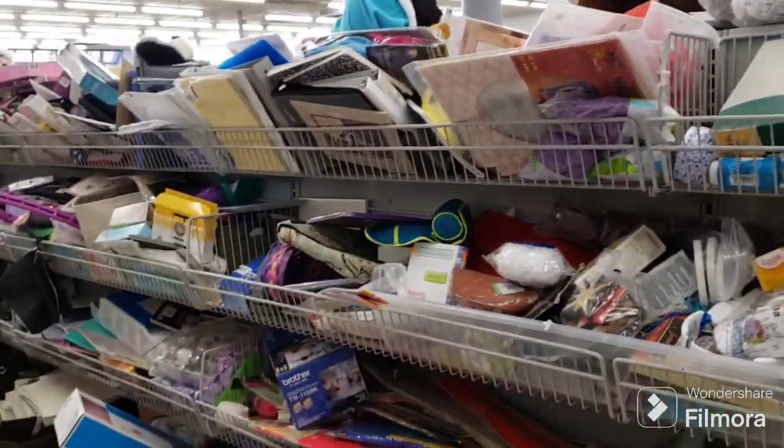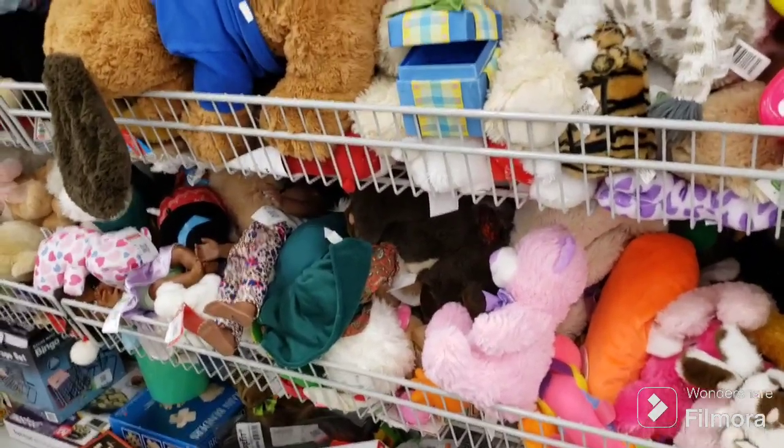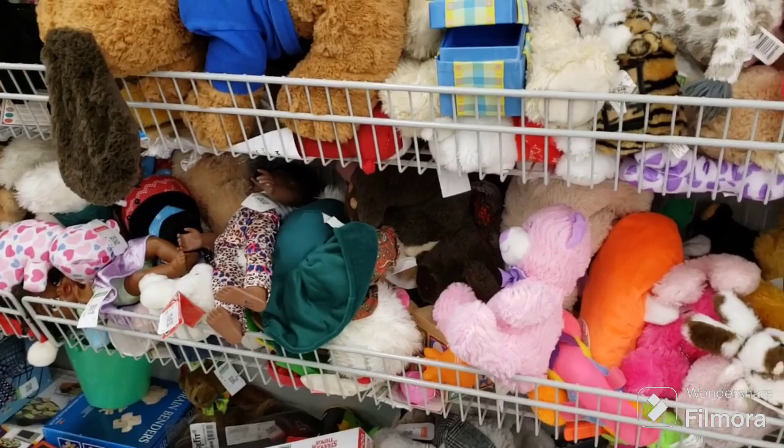Unfortunately not much good stuff to talk about here in the mishmash, although there is tons. Okay, we're here in the plush and toys section.